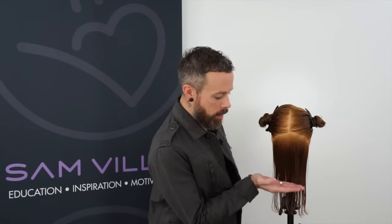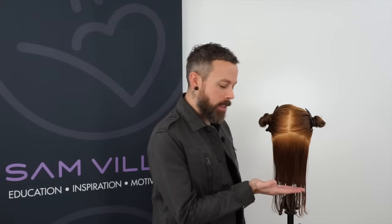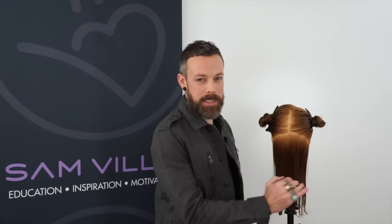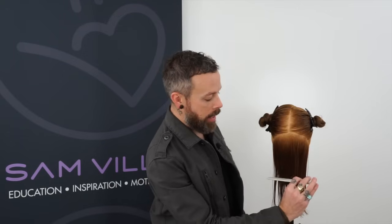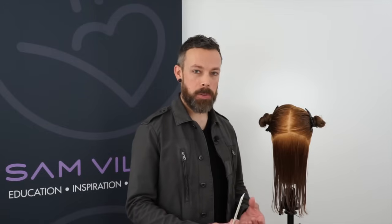One of the common ones that we find is when we're trying to create a really nice precision bottom edge, after we blow dry it, sometimes there tends to be a little bit of graduation or some inconsistencies in this bottom edge. When we're looking for a really precise, really solid bottom edge, it's really important that the hair is cut as closely as possible to its natural fall.